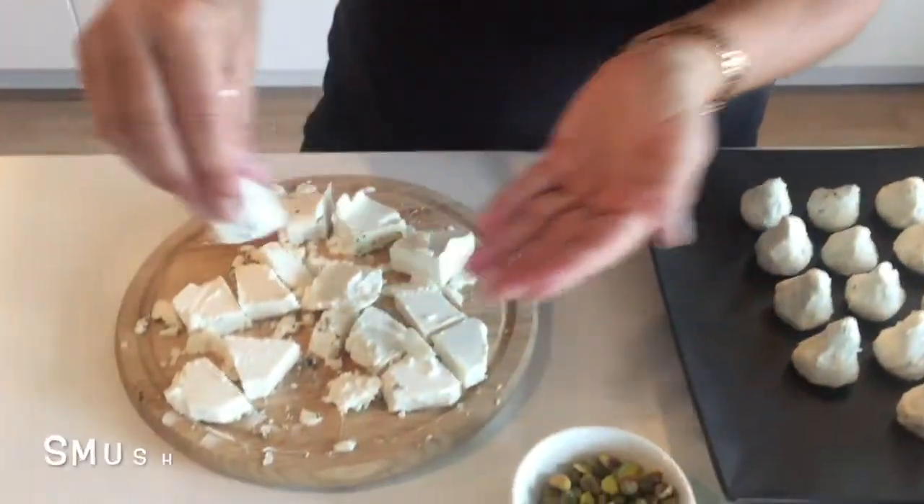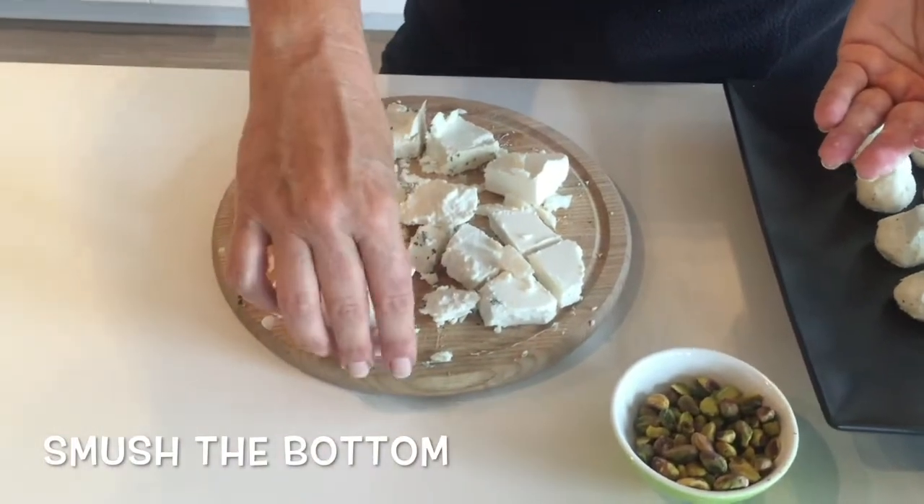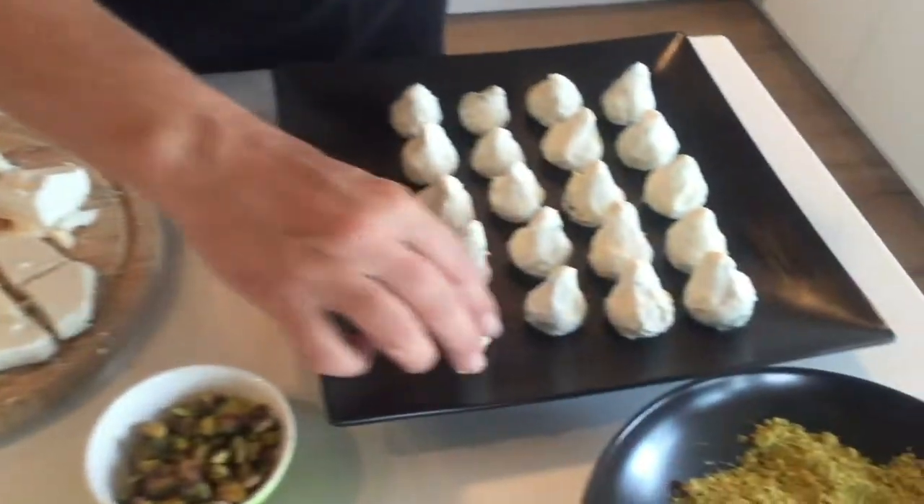Lovely. Doesn't have to be perfect — no pears are perfect, so why should these be? But I'm gonna make the bottom flat because I want to make sure that it sits up beautifully on a cheese plate, just like that.